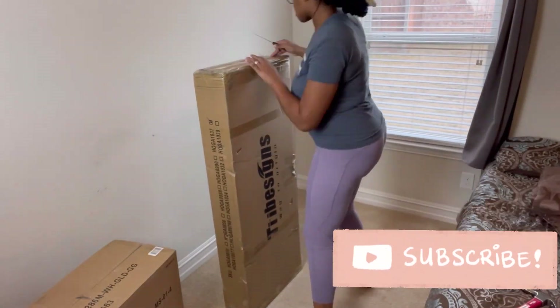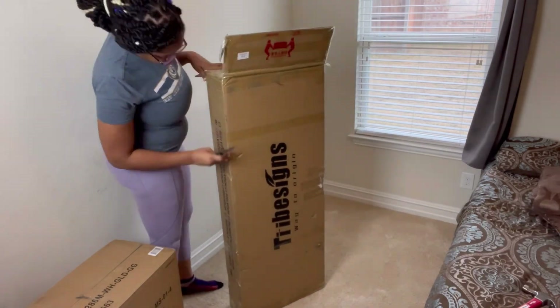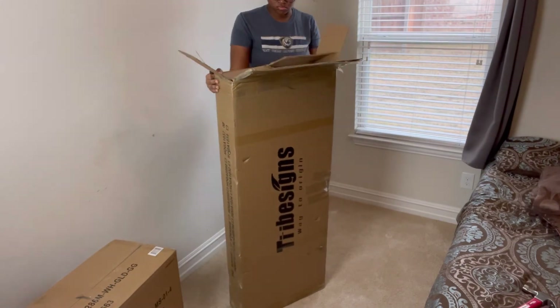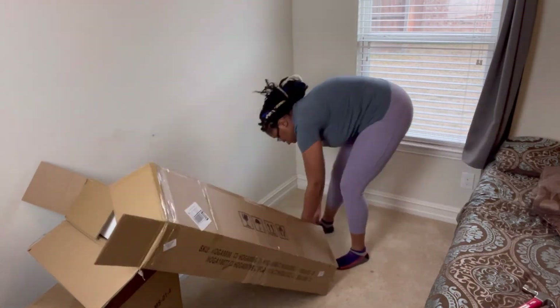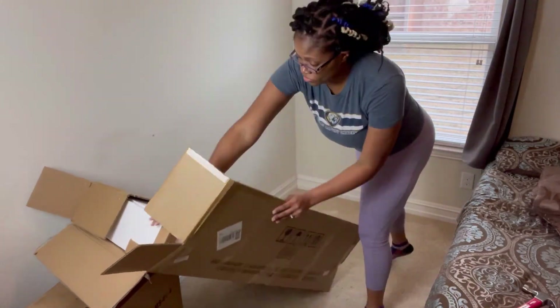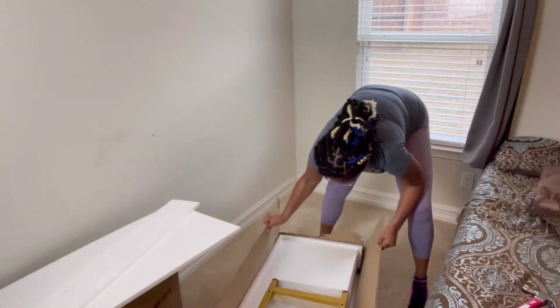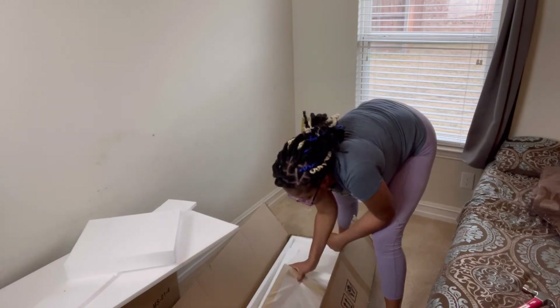The first thing I'm going to do is start on my desk. Still being conscious of what's happening in the world around me, I'm going to discard of the box, sanitize my hands, and then put the desk together. So I'm going to open the box up and you're going to see me sanitize my hands and take all the pieces out. This is to keep everything as sanitized as I can.